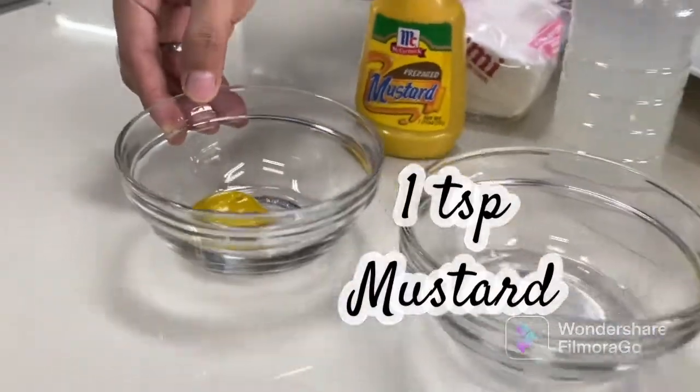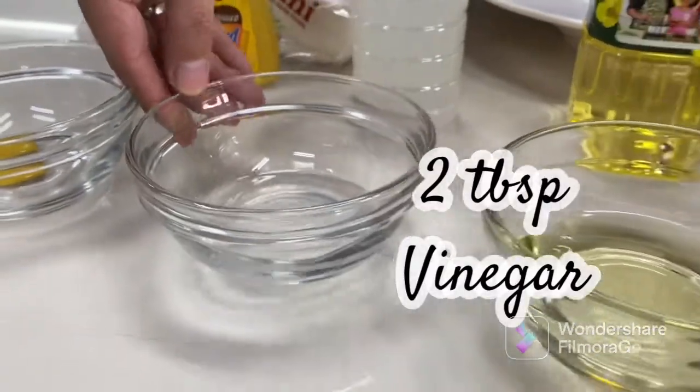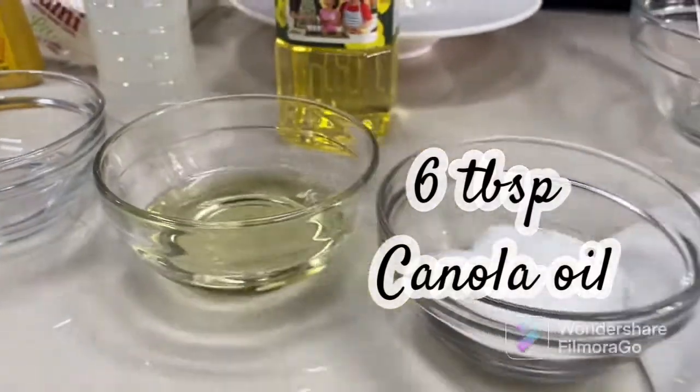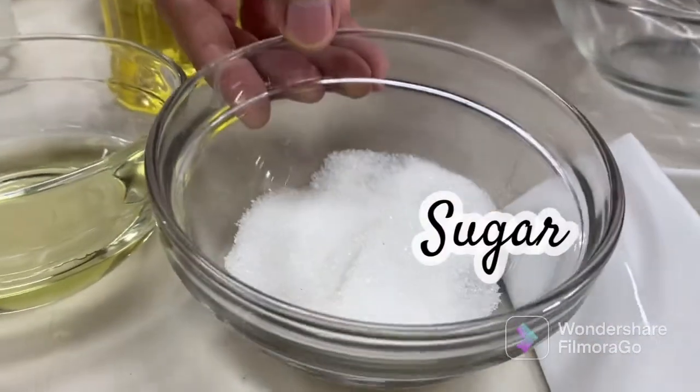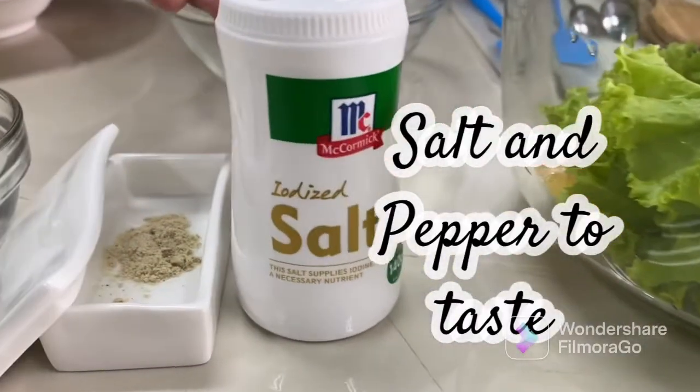1 teaspoon mustard, 2 tablespoons vinegar, 6 tablespoons canola oil, sugar, and salt and pepper to taste.